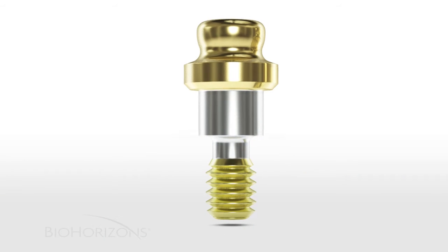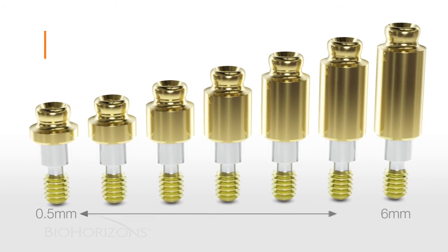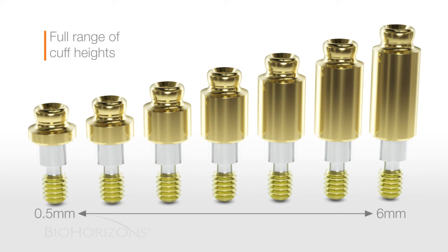The cuff heights of the OD Secure range from 0.5 millimeters up to 6 millimeters, and a full range of cuff heights are available for all of the BioHorizon's internal implants.